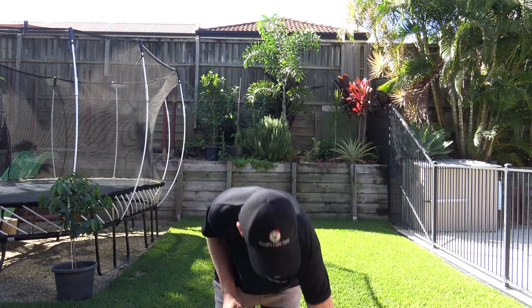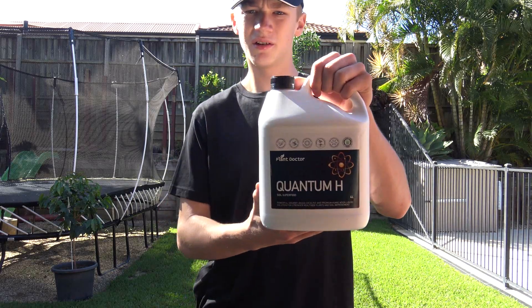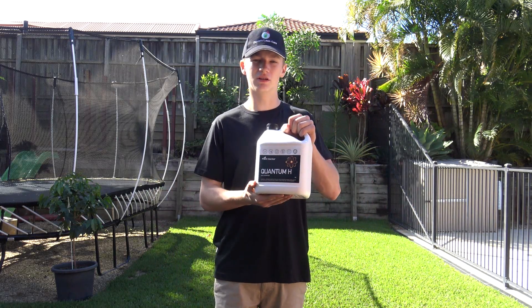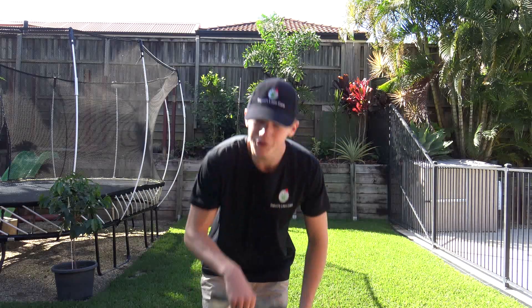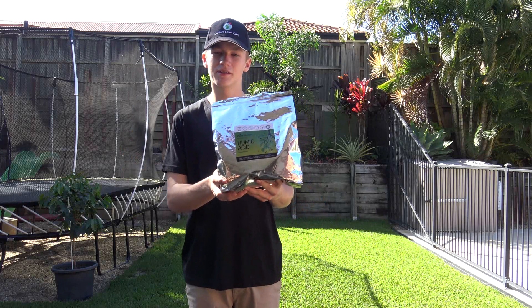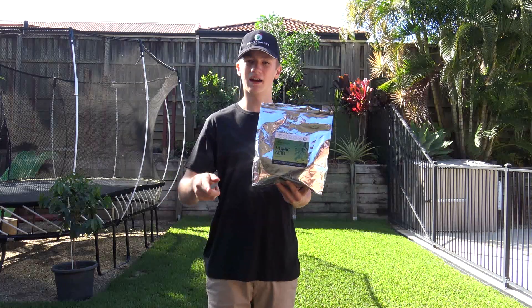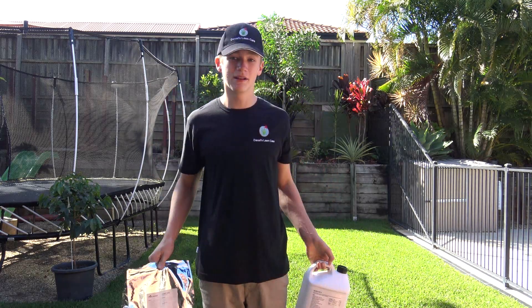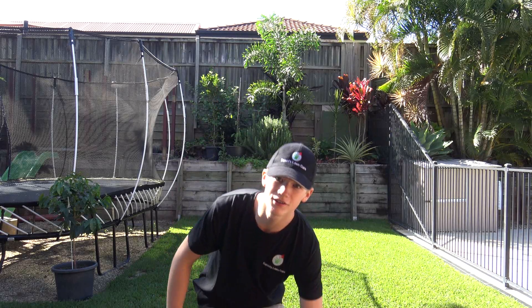Humic acid can also be found in the Quantum H, which is pretty much the liquid version. I'm not going to be using that today — just going to be using the granular stuff. If you'd like to buy your own humic acid, Quantum H, or any Plant Doctor product, don't forget to use my code DLC10 to get 10% off, which will also help support the channel.